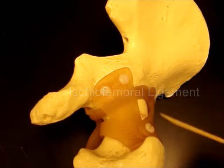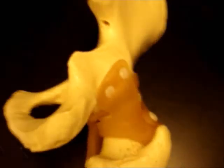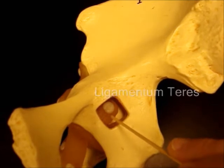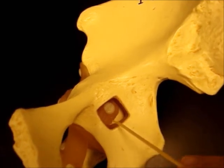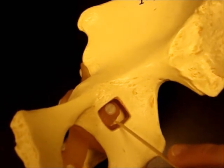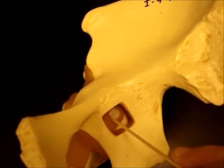We have one other ligament that holds the head of the femur into the hip socket — into the acetabulum — and that's called the ligamentum teres, or the round ligament of the head of the femur. You can see it in this cut-out — they cut this out so you can actually see inside the joint. This is the ligament that attaches to the fovea capitis.